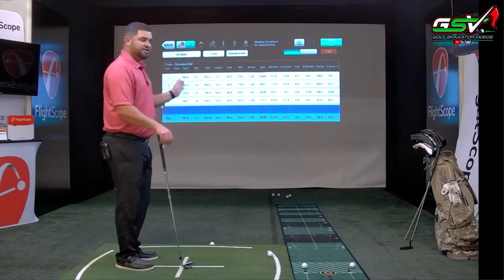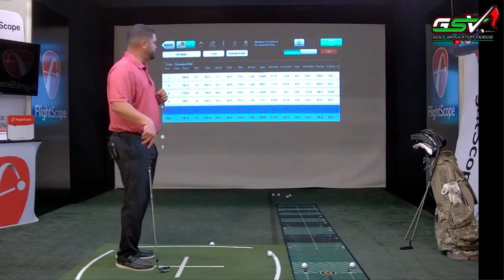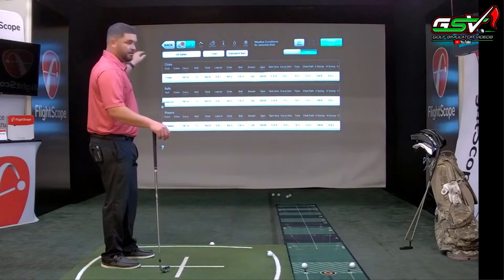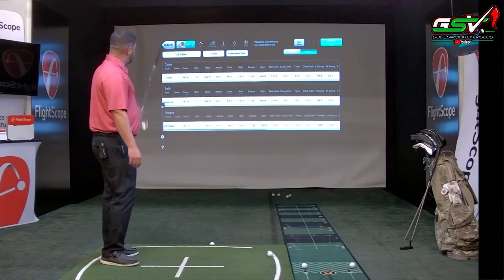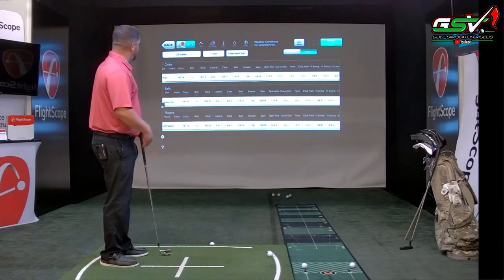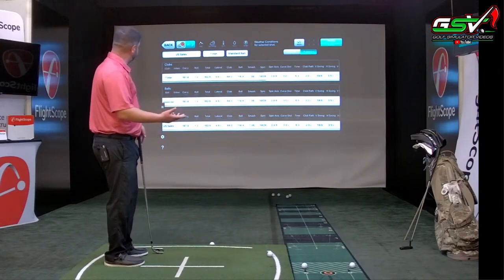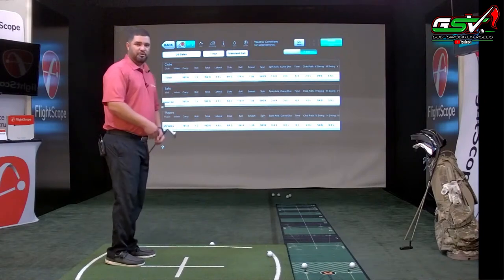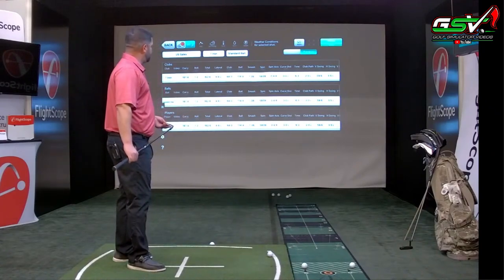If you just want a summary of each individual club with averages, click the summary screen. Now I get my club — 7-iron — and all my averages. For example, my club head speed is 84 mph on average, club path is 2 degrees left, curve distance is 0.0, and spin axis is 0.4. You can see all your averages across all the data points.